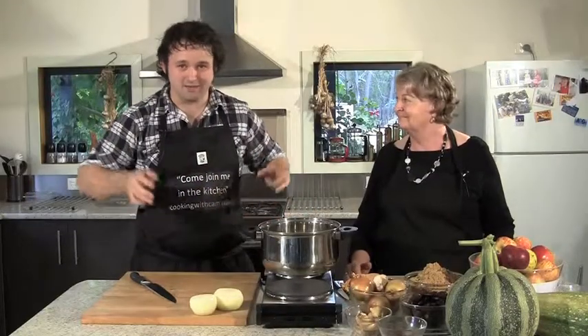I'm here with Marg, who is a master of all things chutneys and relish. Today she's going to show us how to make date and apple chutney — one of her favorites.